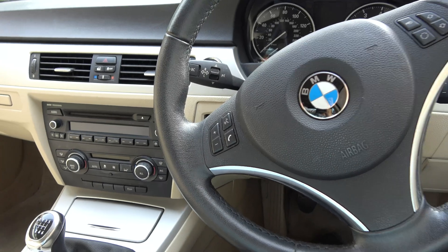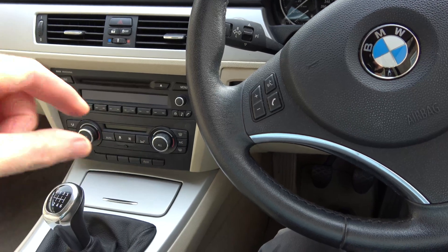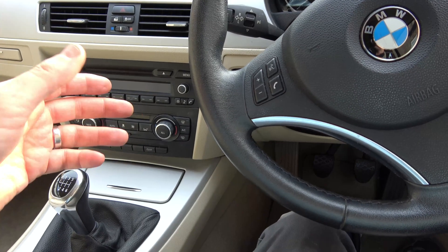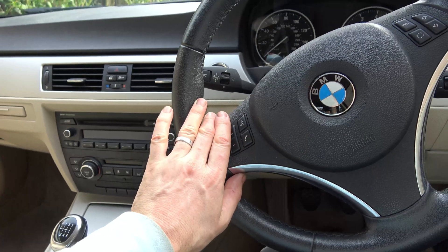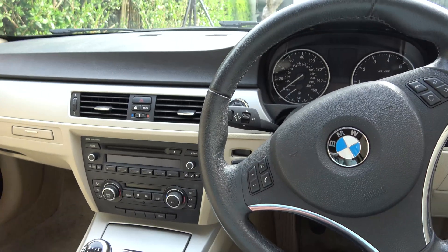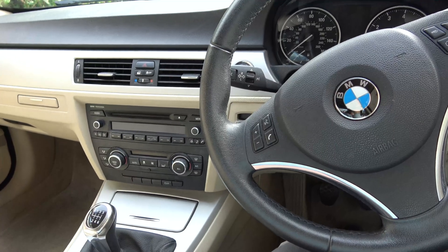Hi, in this video today I'm going to be taking out the intake camshaft Vanos solenoid and then I'm going to apply 12 volts to it to see it operate. Then I'm going to put it back in. This particular car is a 2013 BMW E92 and it's got the N43 engine. Let's get started.